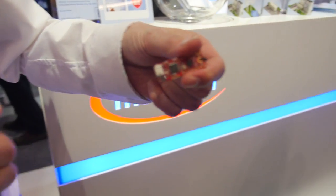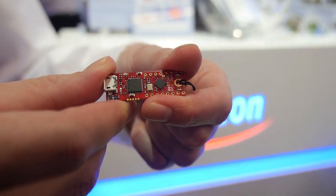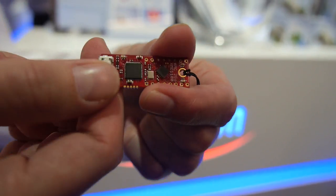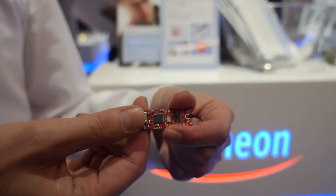It's an entry-level product with a debugger on it. It has a full-blown XMC-1100 microcontroller which enables a wide peripheral set. This is an ARM Cortex M0.